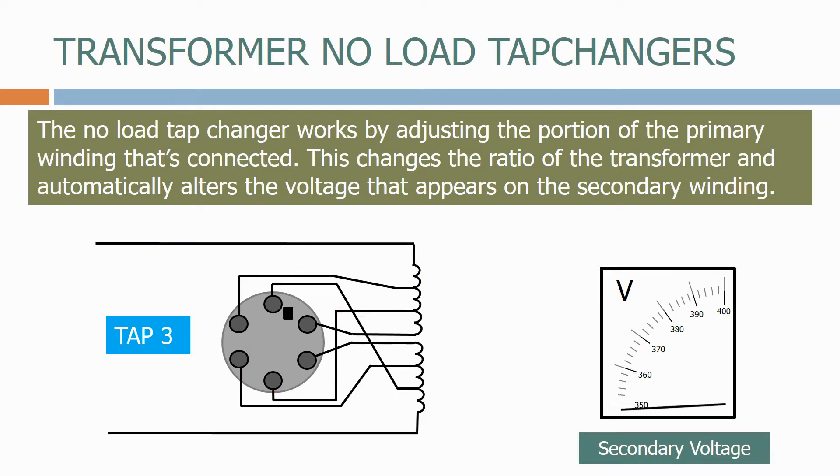To position 4 now. When we get to position 5, there's a physical barrier to stop the tap changer being moved any further.